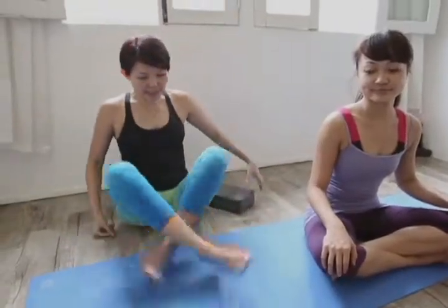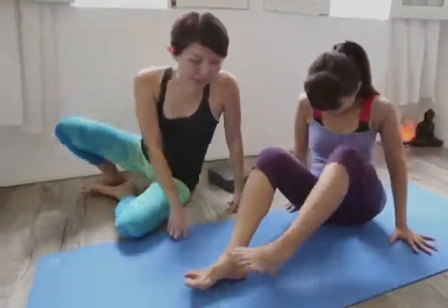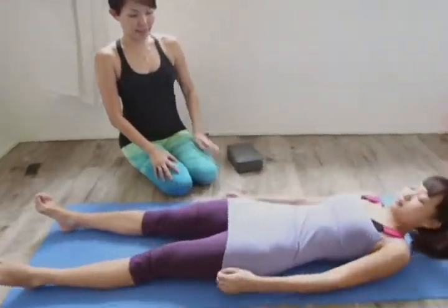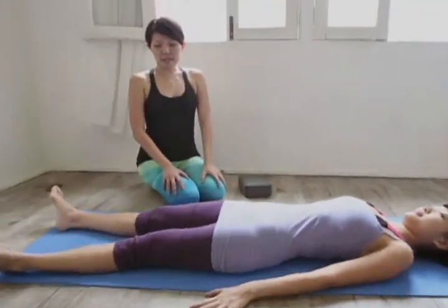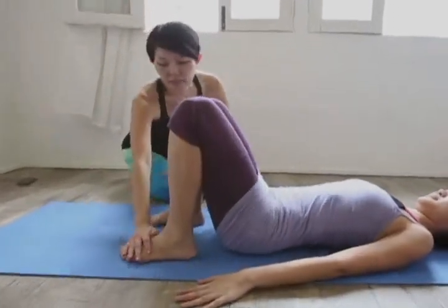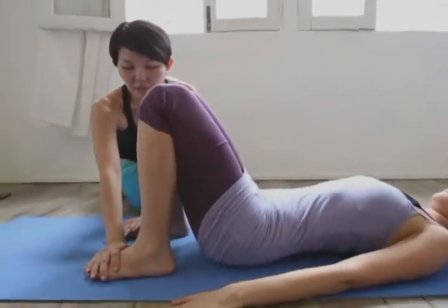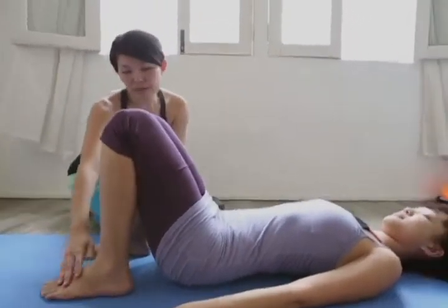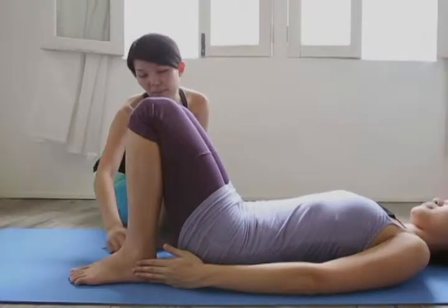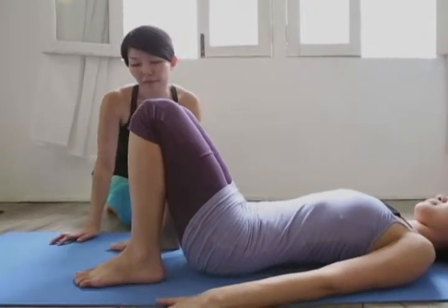For a start, I'm going to get Stella to lie down on the mat with her back flat against the mat. And then I'm going to get Stella to bend both her knees to ensure that both her feet are firmly planted on the floor. The feet should be as close to the sit bones as possible, where her fingertips can actually touch the heels of the feet.